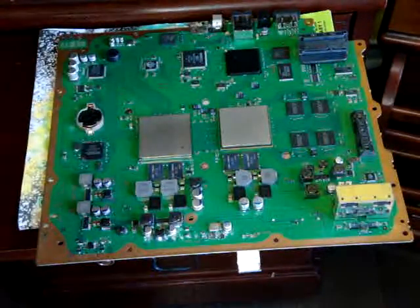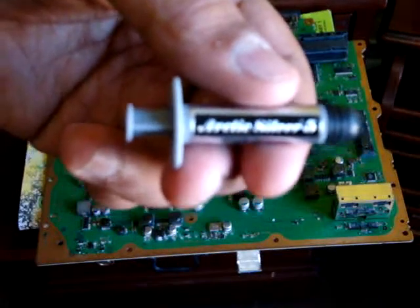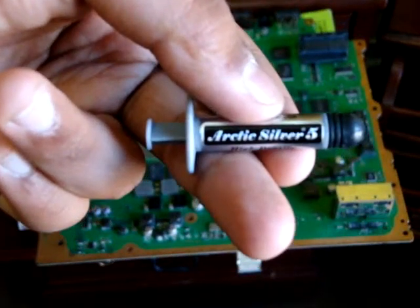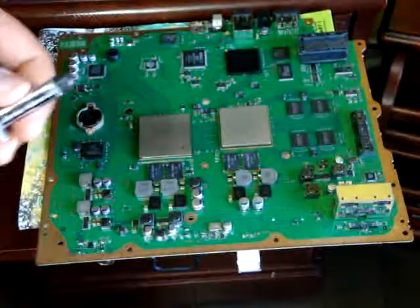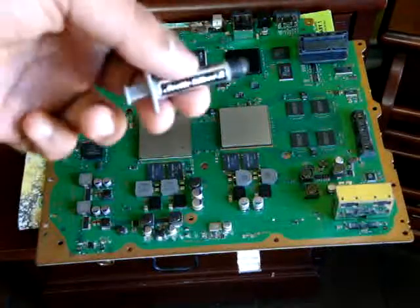Another thing you're going to need is thermal compound. I like to use Arctic Silver 5. I recommend buying this — you can buy it off eBay for like $5 to $7, so it's not that bad, and this is like the best stuff you can get.